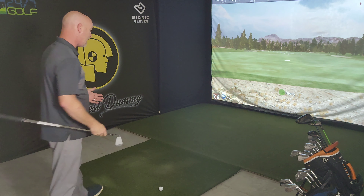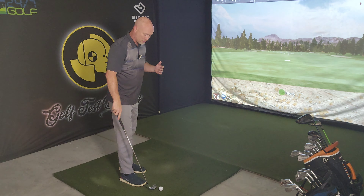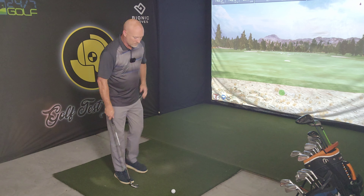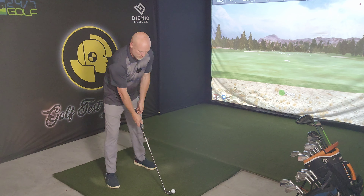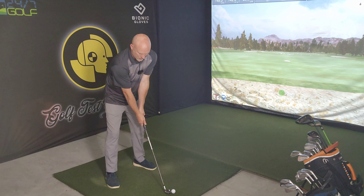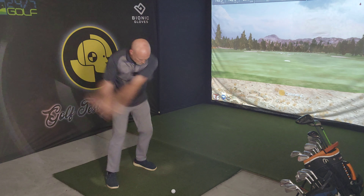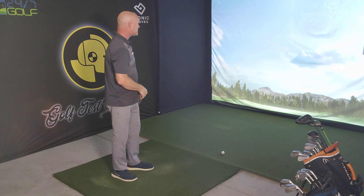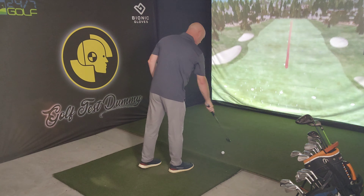What am I going to review? If you couldn't tell from the opening swing I made, let me give you one more look. Another concussive baby draw down the middle — the review is going to be on Stack and Tilt.